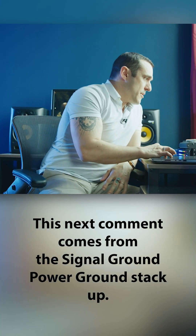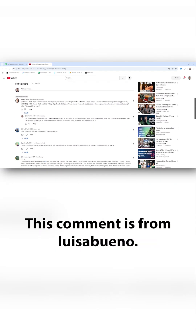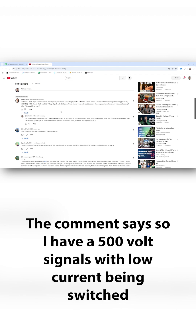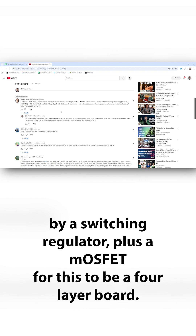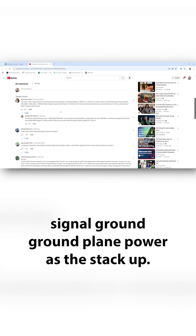This next comment comes from the signal ground power ground stackup video from about nine months ago. This comment is from Luisa Bueno. The comment says: I have 500 volt signals with low current being switched by a switching regulator plus a MOSFET. For this to be a four layer board, I was thinking about doing signal, ground, signal, ground, power as the stackup.